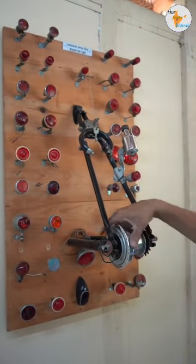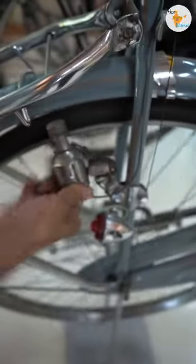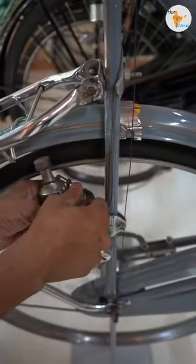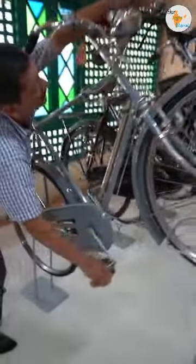If you see it and fix it, you can see that it generates electricity — so it provides lighting. When you go out during the day, it is disconnected. If you turn the pedal during the day, the light will not go on. But if you turn the pedal at night, it will connect and produce light.